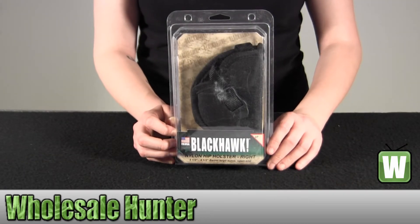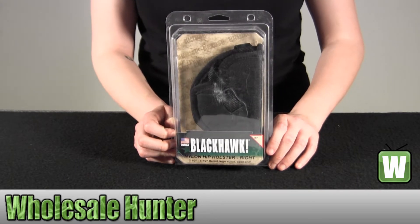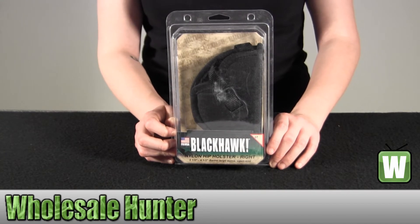Hello, this is an unpacking video from manufacturer number 73NH07BK-R. This is by Blackhawk Products. This is a right hand hip nylon belt holster. It's 4.5 inches and for a large automatic.